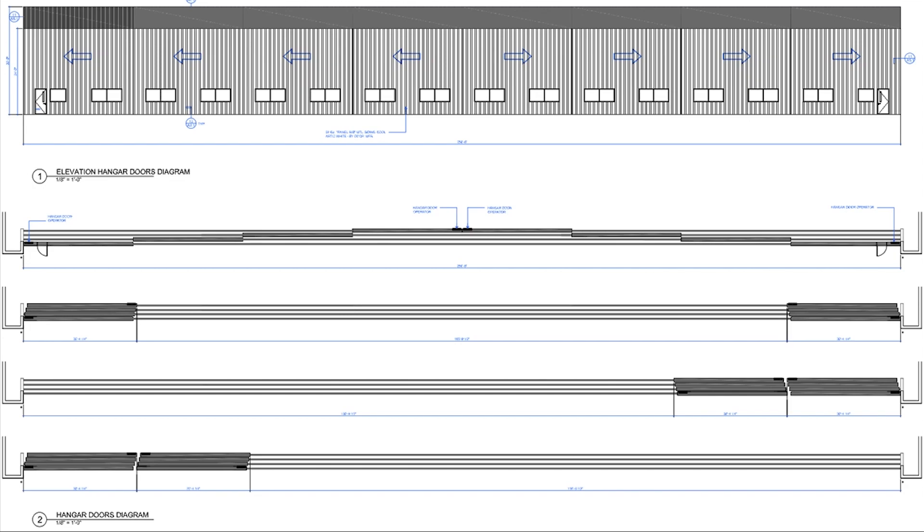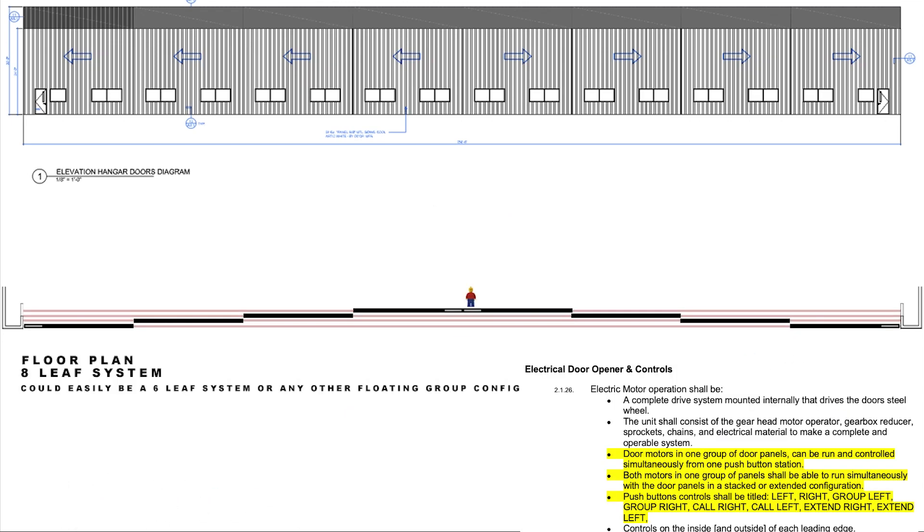This is a really popular floor plan. It's an eight-leaf door system on four tracks. The architect has done a very good job here of trying to explain how he would like the door to maneuver. We want to be able to bypass the door panels in the middle, stack half on the left, half on the right. But I also want to be able to move these all the way down to one end, or move these all the way down to the other end. This door is going to move based on the assumption that these specifications highlighted in yellow have been included.